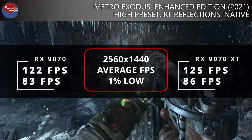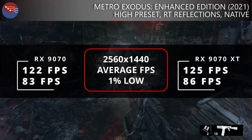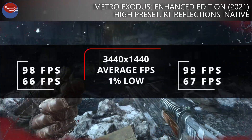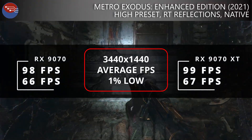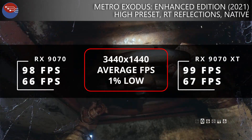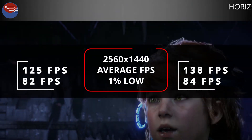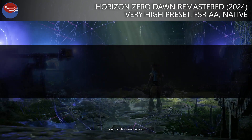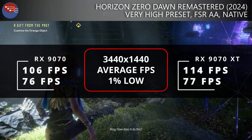Conversely, in Metro Exodus Enhanced Edition it was very close — only a 2–3% difference between the XT and the vanilla 9070. This one feels a bit more engine or CPU limited, but it's worth noting that depending on other factors in your setup, the difference between the XT and the vanilla can be less than expected. Finally, in Horizon Zero Dawn, depending on settings and resolution, we saw between a 7 and 10% increase moving from the vanilla to the XT.